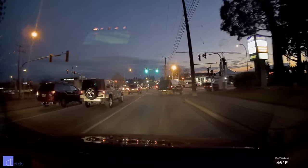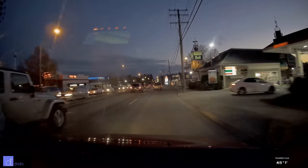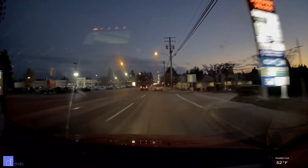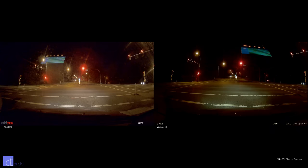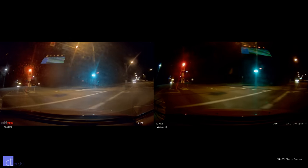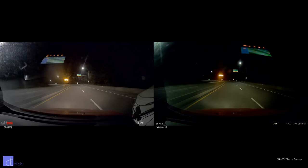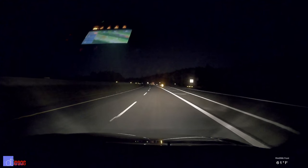At night in low light, the performance of the front facing camera is decent. It's a more sensitive image sensor than the rear facing camera, and it also has a brighter lens, meaning it captures more light — which is a good thing if you're going to be using the CPL filter, since the CPL cuts the amount of light to reduce reflections and glare. Compared to the A119, I found that the Mini 0906 was brighter in most situations. Under street lights and city lights the camera performs fine, but out in the country where it's pitch black and you're just relying on headlights, don't expect to see too much.